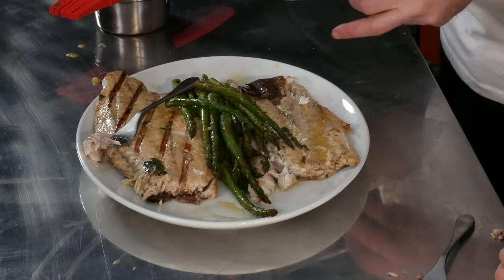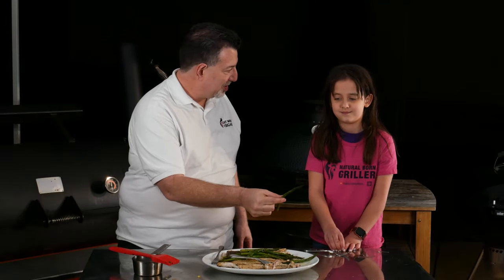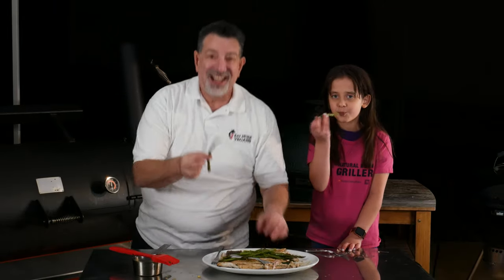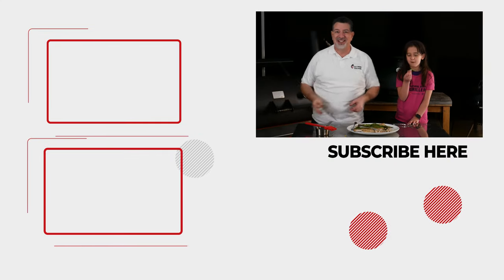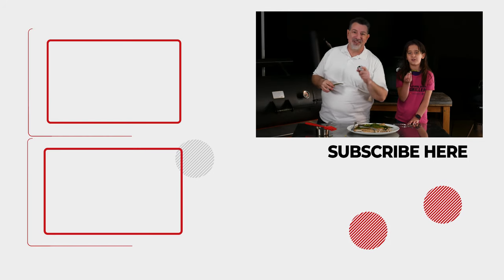Leah likes to do MTY — Moist, Tender, Yummy. Is it moist? Heck yeah! And not just from the butter — the fish itself is moist. Tender? Obviously falling apart. Yummy? Definitely. Now you've got to eat your vegetables too. I hope you had fun. If you like this, check out this video right here, and we'll see you next time on Eat More Vegans.